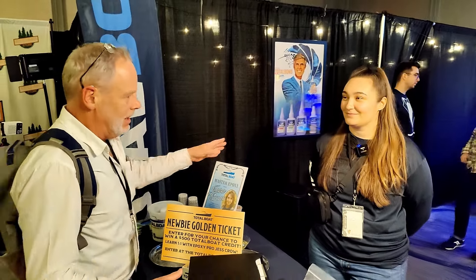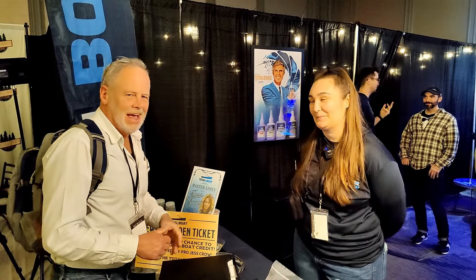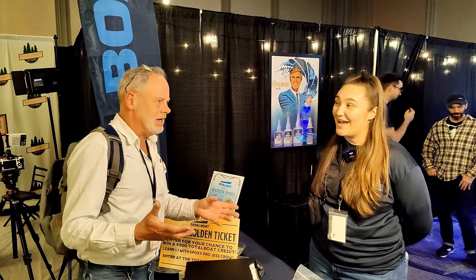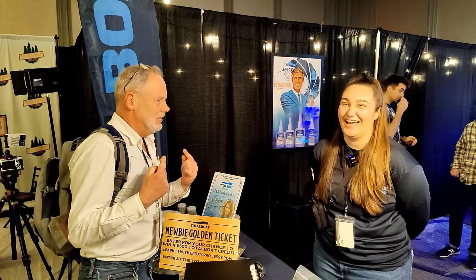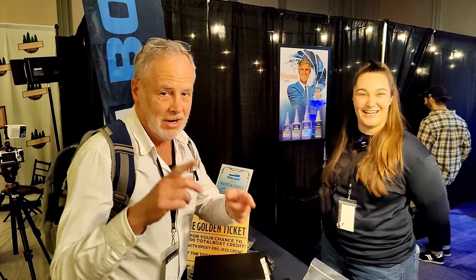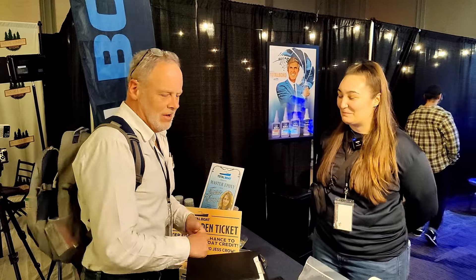This is Megan, and Megan is going to give us the basics of epoxy from a complete beginner's perspective. So Total Boat, tell me as a brand new beginner what we need to know to start off. For CNC projects you're definitely going to want to use the high performance epoxy.